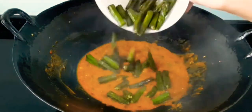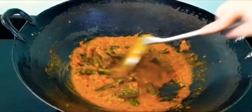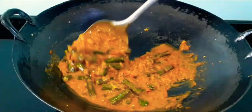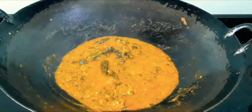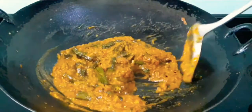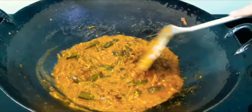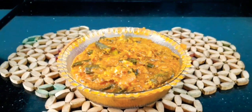Now add the half-cooked ladyfingers, give it a quick mix, then cover and let it cook on a low flame for about 2 to 3 minutes. Let's check the masala — our bhindi is very well cooked with the masala and it's ready to serve. Let's transfer into a bowl.